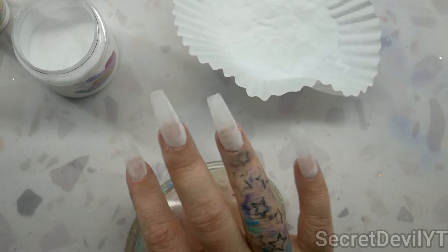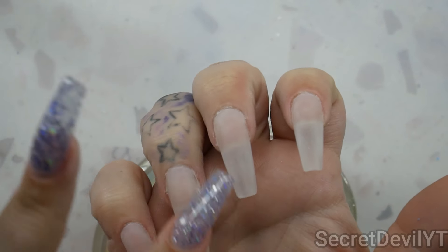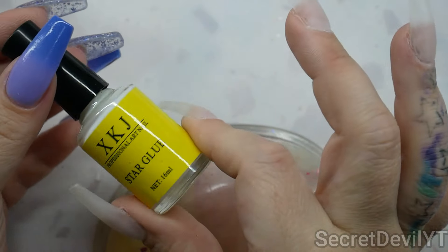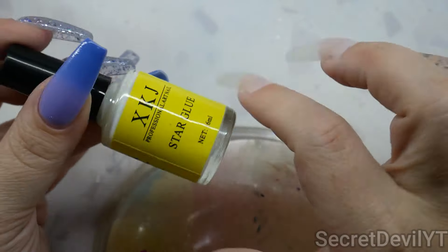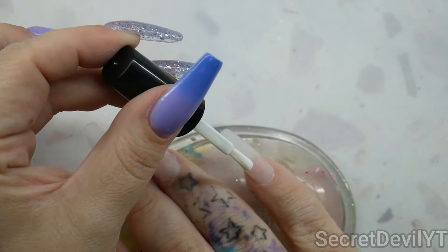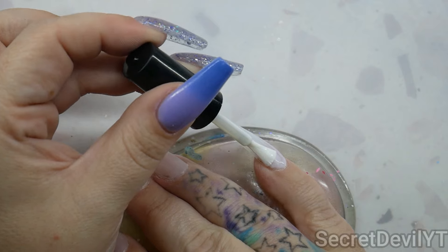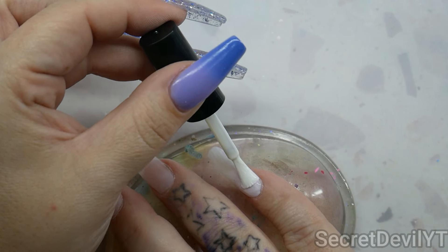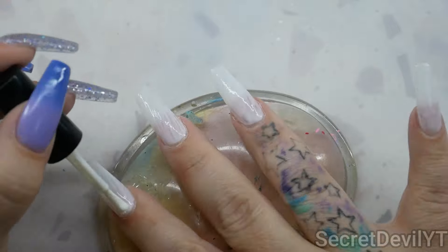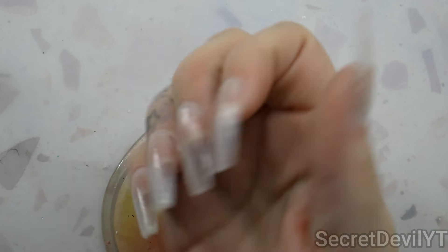We've got two layers on — we'll let this dry and then dust. I gave those a little buff so they're a bit smoother. Now we're going to put on the transfer foils using this star glue, which is a transfer foil glue that air dries — it goes on white and when it turns clear it's ready to apply the foils. You only need a thin coat so don't overdo it. We'll let those turn clear and then come back.